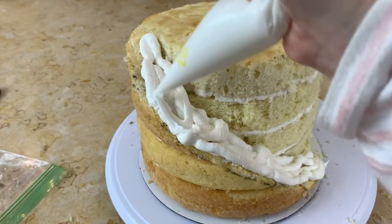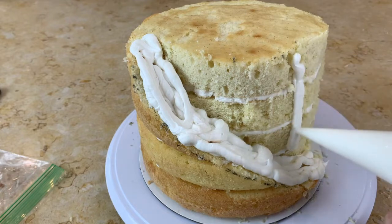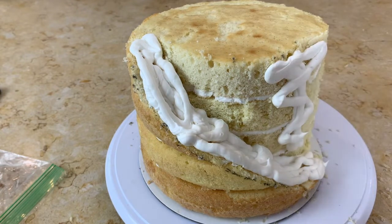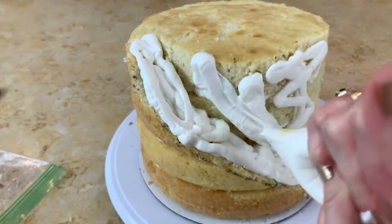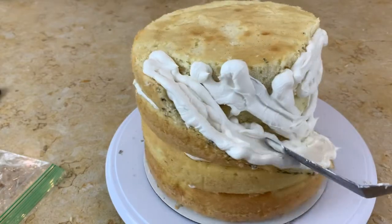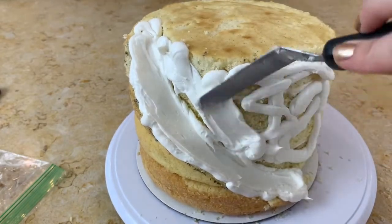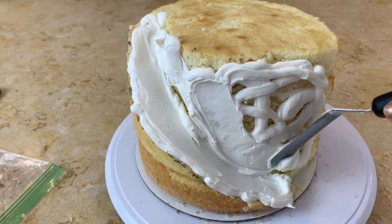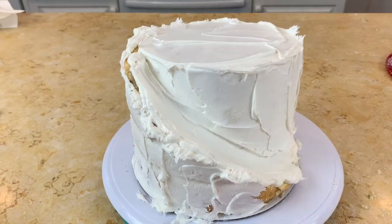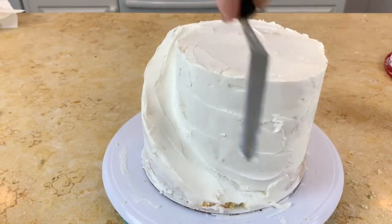Whenever I'm carving and the cake is kind of crumbly, I think it's easiest to pipe on your buttercream for the crumb coat and then go in and spread it with a spatula and remove all of that excess frosting. Just as usual, go in with your spatula and cover the entire cake in buttercream. I always start out with a slightly thicker layer and then go back in and remove all of that excess so I have a nice thin crumb coat.